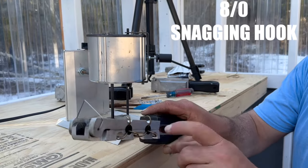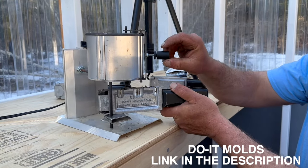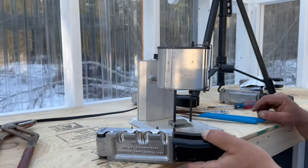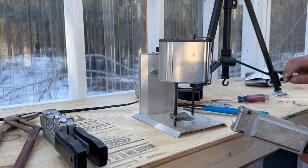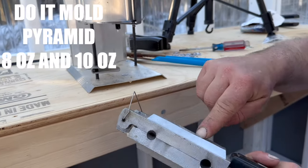So this is the 8-aught hook — we're going to do the snagging hook. The beads just slide right in here. This is the do-it mold. This is the pyramid sinker. Go ahead and put this right below it.